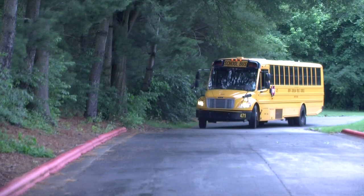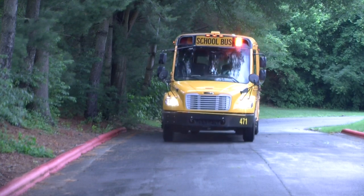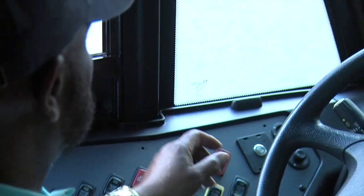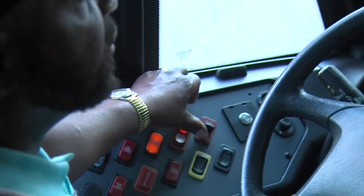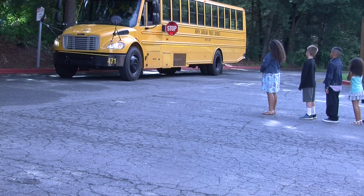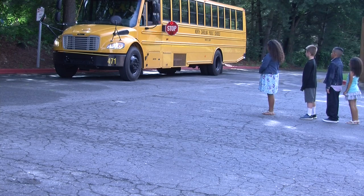The switch remains in the closed position while traveling and while you activate the amber lights 300 feet ahead of the bus stop. After you come to a stop, flip the switch to the second position. This will turn on all four red lights and activate the stop sign. Without the new switch, you activate the stop sign and the door as usual.